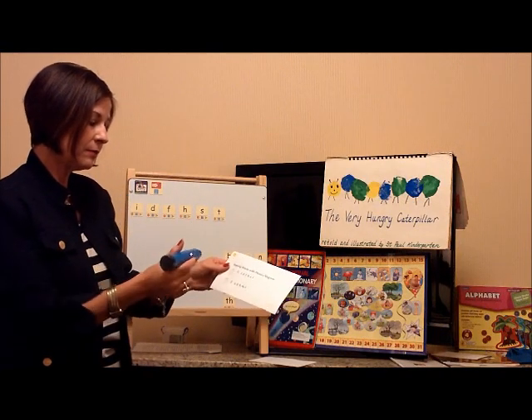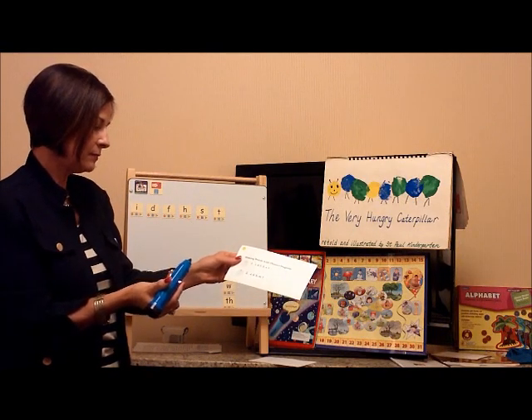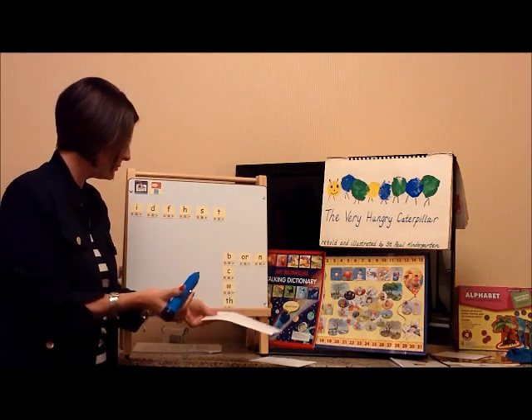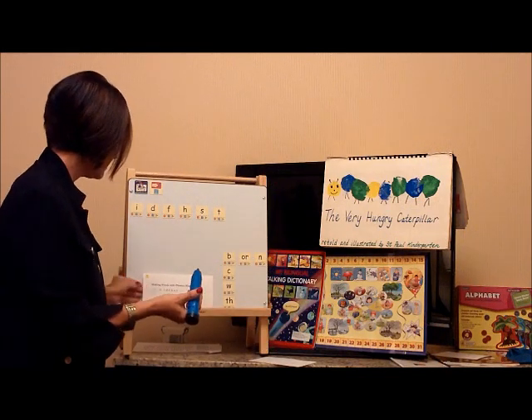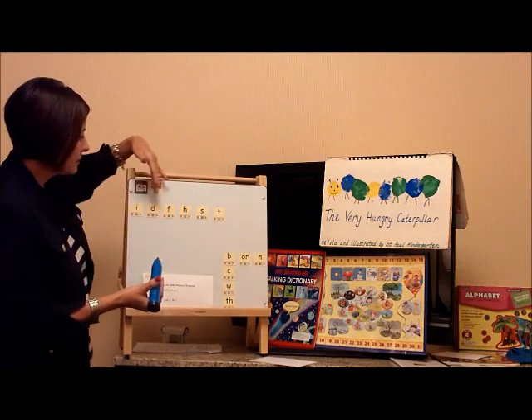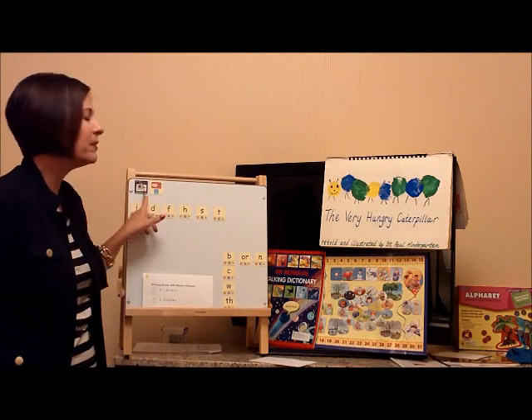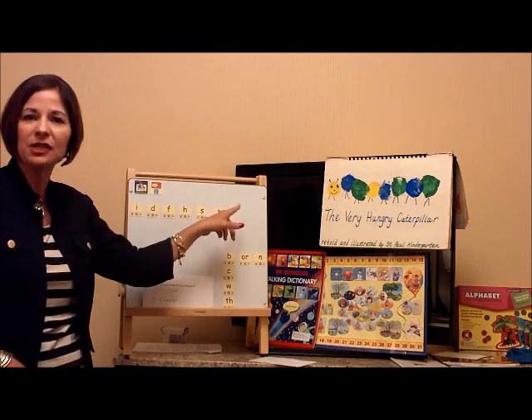Let's make words with phonics magnets. Let's place the letters I, D, F, H, S, and T on the board. I'm going to tell the children to do what we already did — tapping the pen and listening to each letter sound.